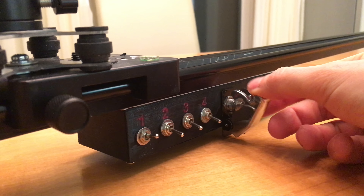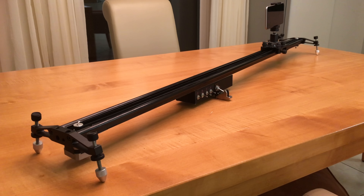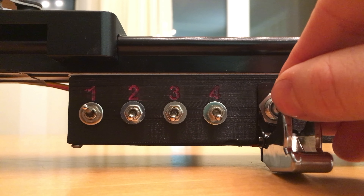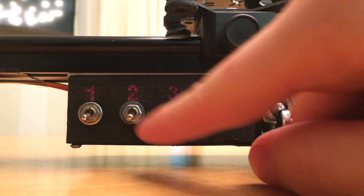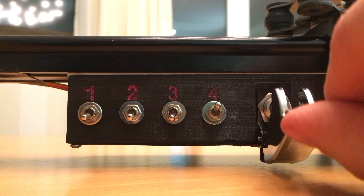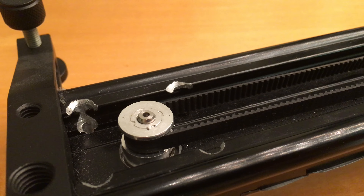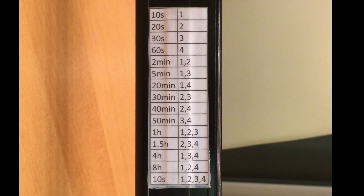It doesn't even have end stops. When you flick the switch, the motor starts turning — it counts the number of turns and stops just before it reaches the end of the track. Here you can see how the combinations work. There's a really wide range of intervals to choose from and you can change them on the fly too — this is probably more convenient than using a menu. It can go pretty slow too. I added a label with all the combinations on the back.